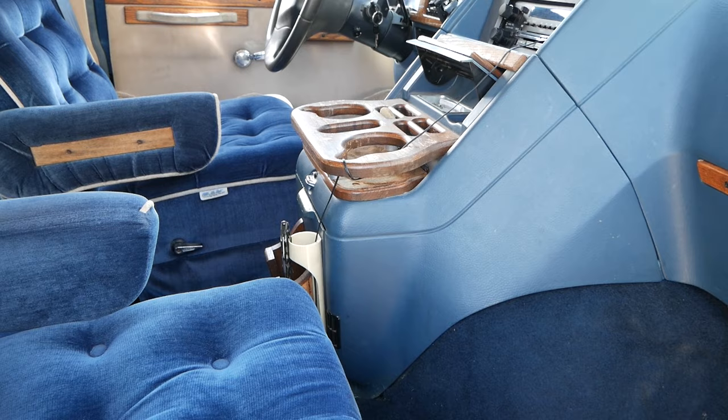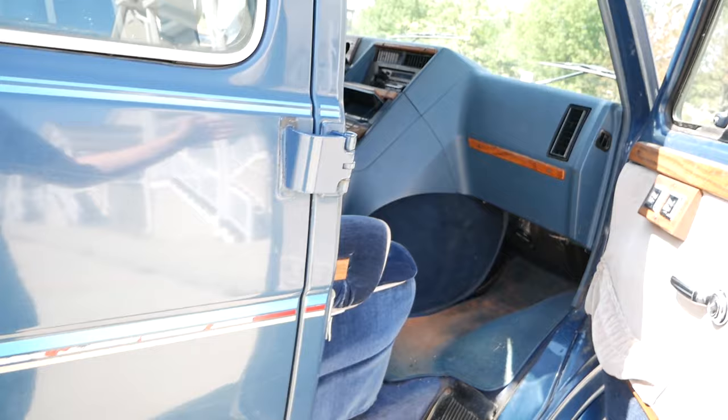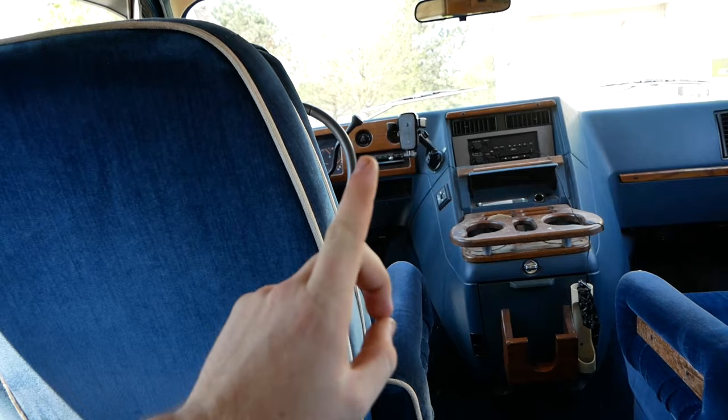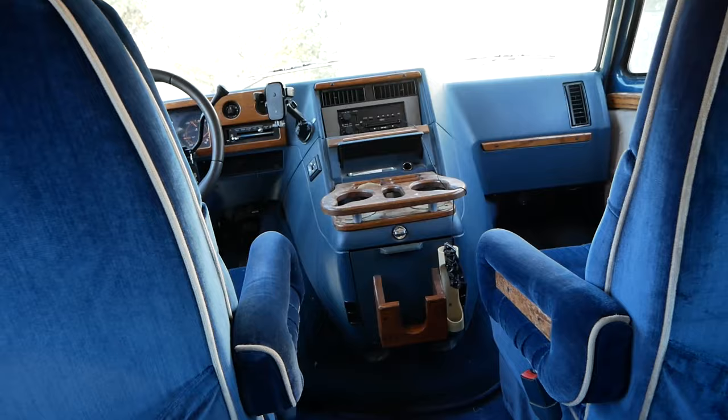Let's move on to the fun stuff - how I made this the most epic conversion van to ever be conversion vanned. Coming inside the van, I followed one rule: what would I have wanted when I was traveling across the country if my parents were driving up front? That answer is an Xbox and a TV. And we have just that - an Xbox and a TV.